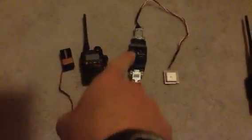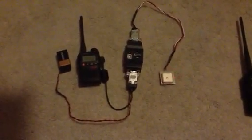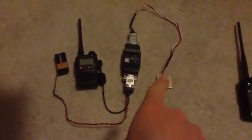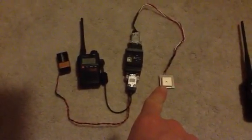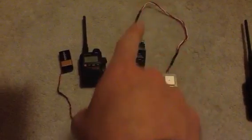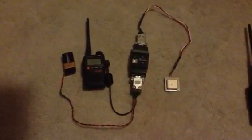The APRS unit here is the Argent Open Tracker — this is the USB version. Along with that I bought a GT320 high-altitude GPS, which I built a cable for, and it plugs in over here on the DB9 on the data side of the Open Tracker.